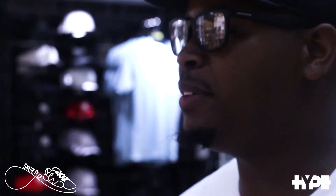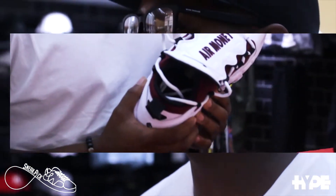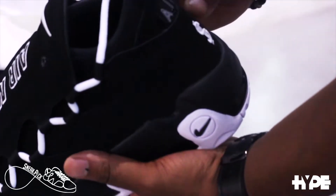Each colorway is tied to the US dollar, British pound, or French euro, with the fourth connected to the Japanese yen. This sneaker boasts different country flags, currency symbols, and special lettering.